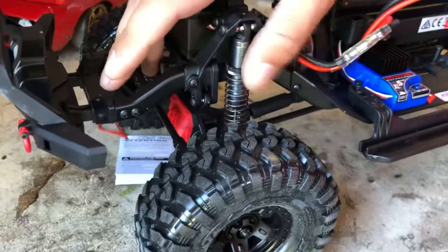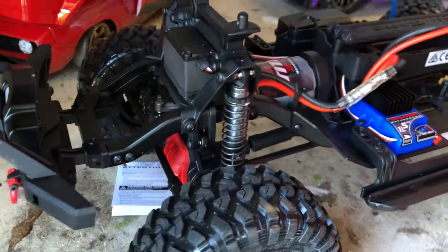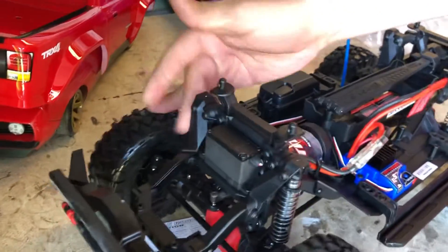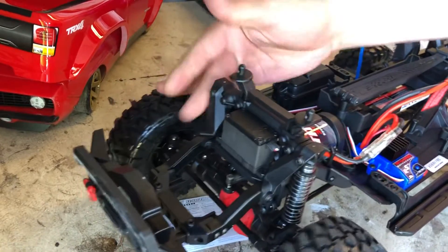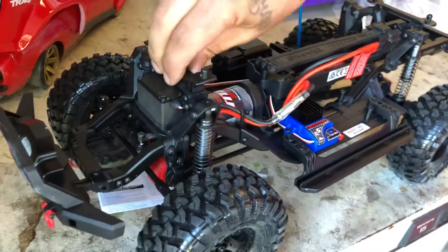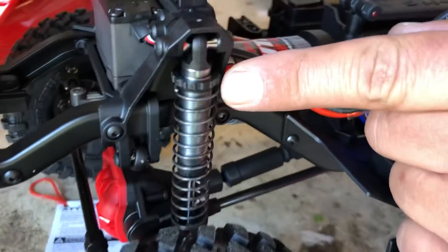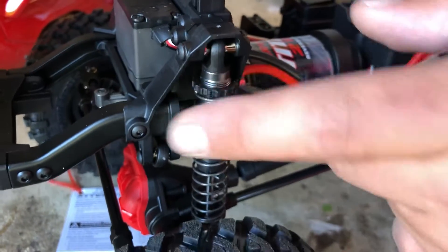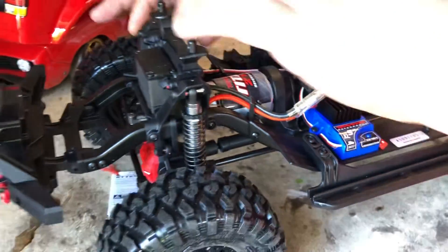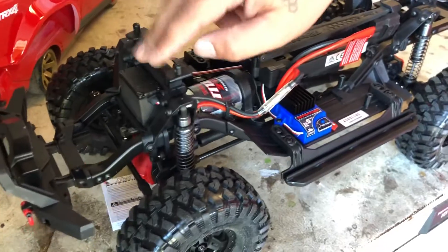Fully adjustable shocks - let's get that sag in there, let's get that CG low. Get it dialed - see how plush we can get on the fly. Yep, it's pretty plush. That spring right there is topped out, so that's minimum. You don't want any play in those springs.